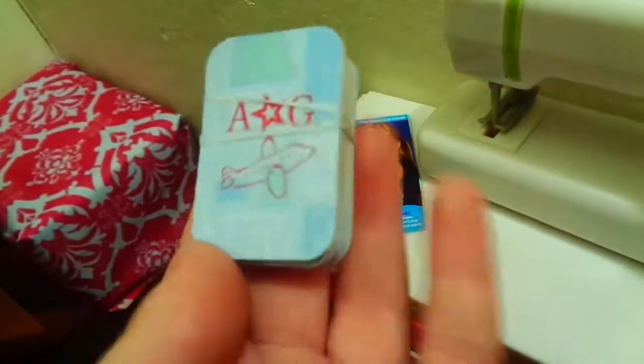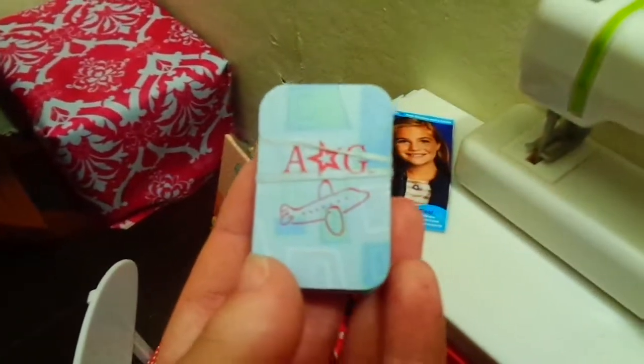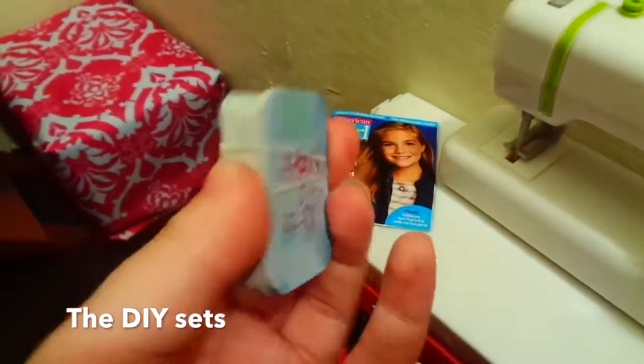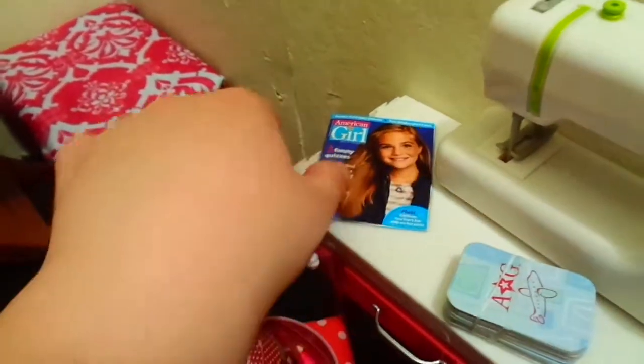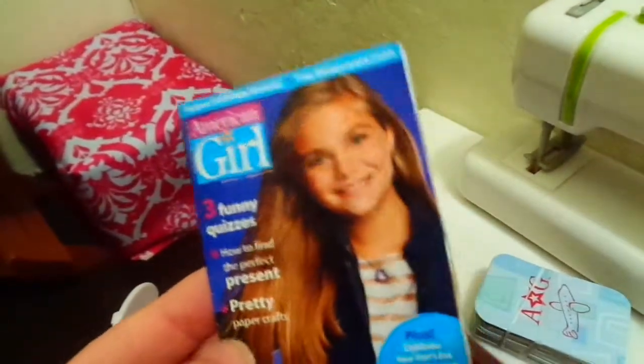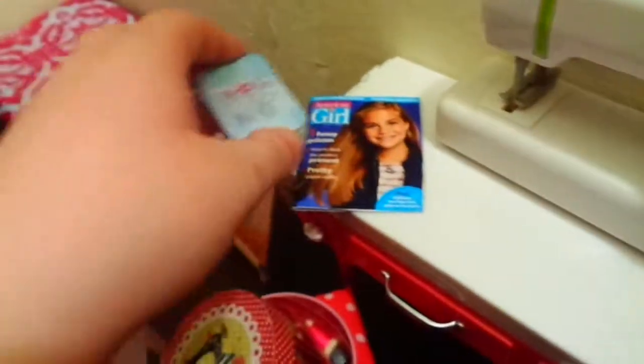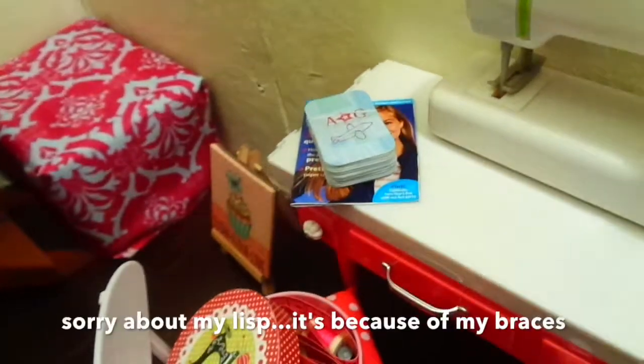On top of it we have an AG deck of cards from the travel set — you buy it and it comes with a bag and you can make your own stuff. And then this is the American Girl magazine — I made this. It's either from one of the play sets that comes with a bunch of stuff to make things with, or it came from a magazine and I made it from there.